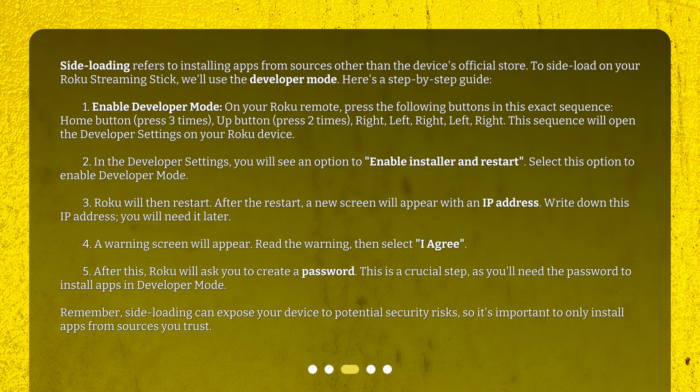Step 2: In the developer settings, you will see an option to enable installer and restart. Select this option to enable developer mode. Step 3: Roku will then restart. After the restart, a new screen will appear with an IP address. Write down this IP address — you will need it later.